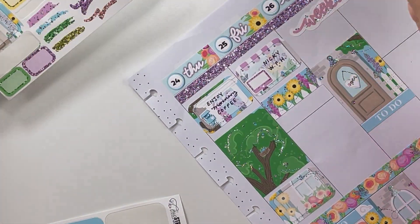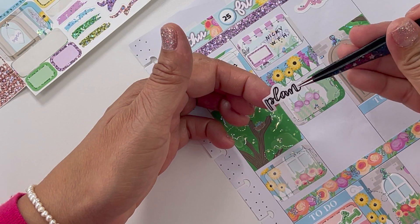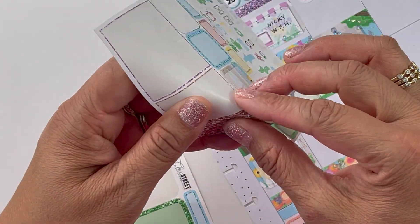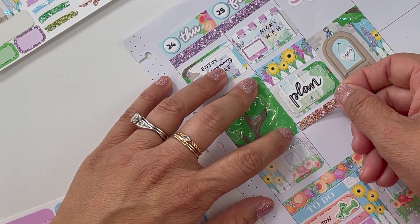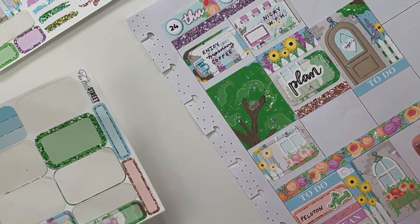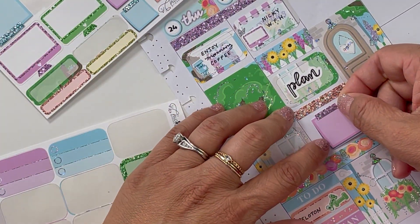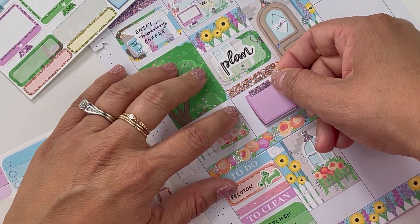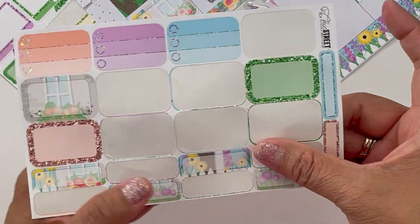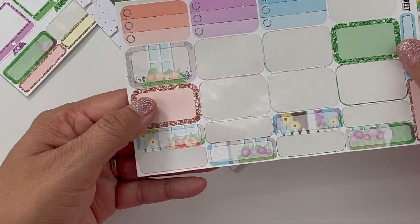I'm going to use this half box — I did get to spend a lot of time planning on Fridays because my husband's home and can help with drop-off. Then I'm going to use one of these washi strips to separate the memory. We went to Burger King for lunch — I know, don't judge me. I'm going to use one of these little post-it notes to break up all the half boxes I'm using. Down here I'm going to write down happy mail, and my happy mail was from Chic Street.